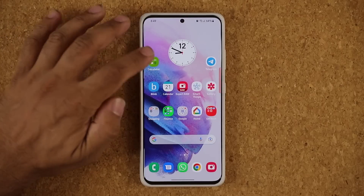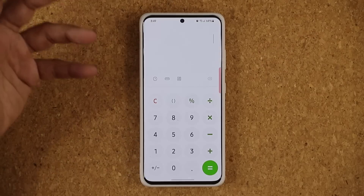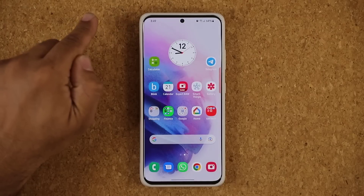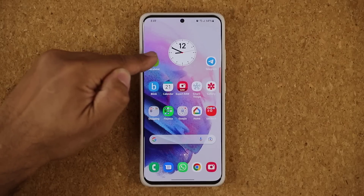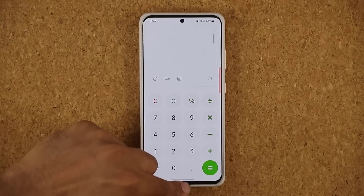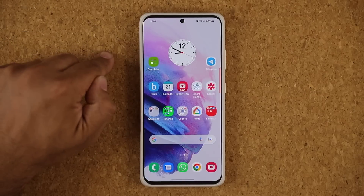As I swipe up, one more thing I've noticed is the animations are now more stable. Previously, when you swipe up, the animation would jump all over the place before coming back into its icon. Now it does it better and smoother, as you can see. So that's fantastic.